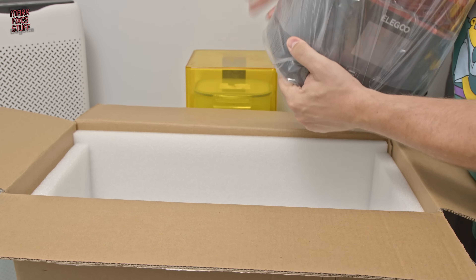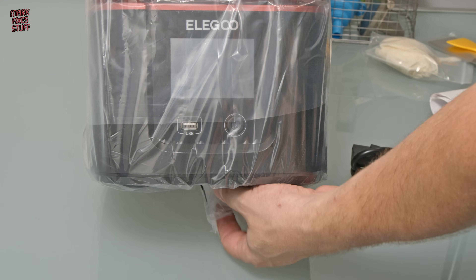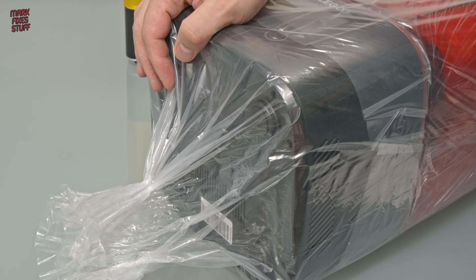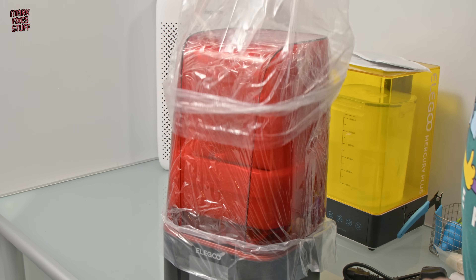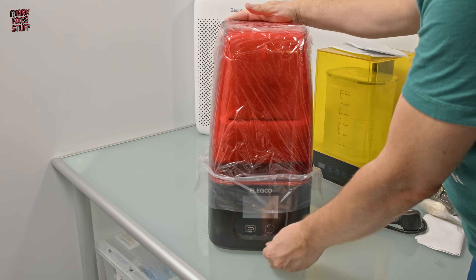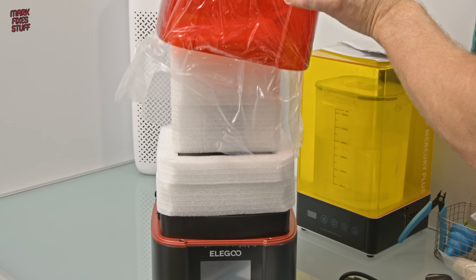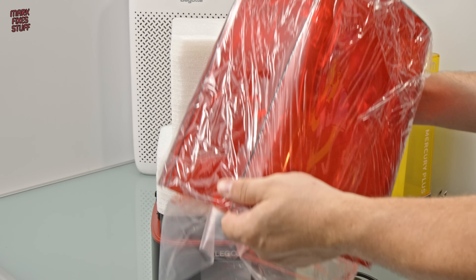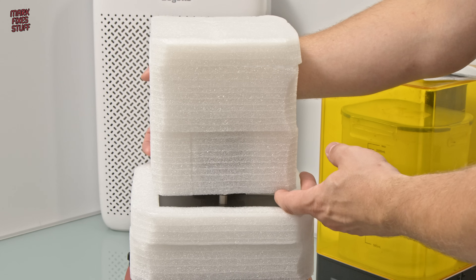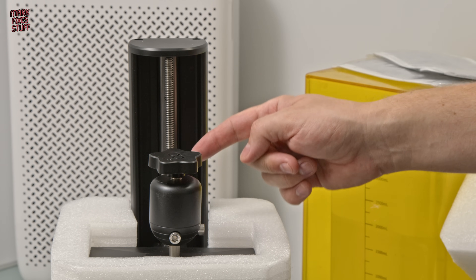Let's get the printer out of the box. A final check shows there's nothing left inside, just one twist tie at the bottom of the bag. Underneath we find a bit more packing. There doesn't seem to be any damage to the printer. The Z axis on these printers is like a long worm screw or an auger that just turns, and the build platform moves up and down.